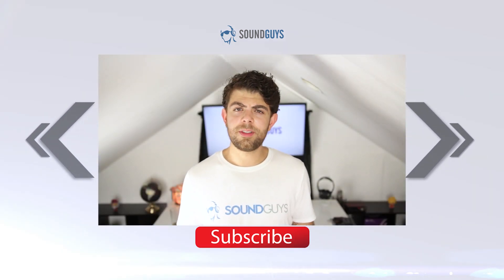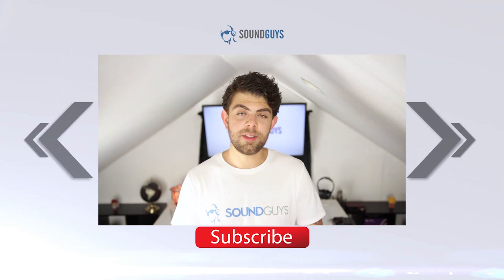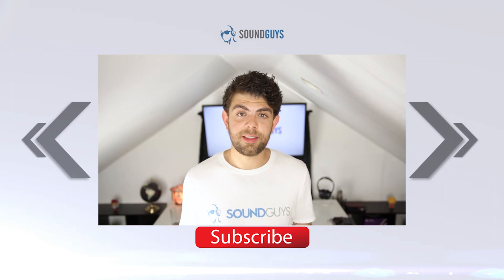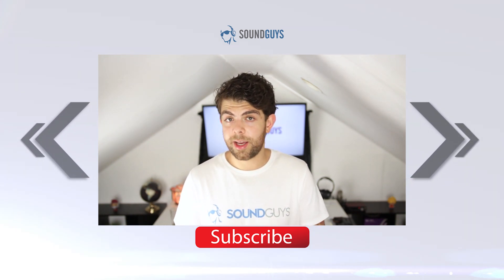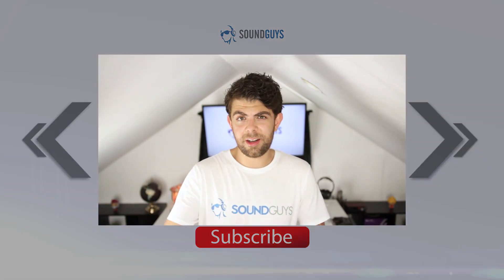And that's about it for our review of the SoundSport Wireless. Thanks for watching. If you want to know more about these particular headphones, check out the full written review over at SoundGuys.com. While you're here, subscribe to the YouTube channel if you haven't already, and sign up to our monthly newsletter so you can stay up to date with all the newest reviews and audio news here at SoundGuys. Links to all of that down there in the description. I'm Adam Molina. I'll see you later. Bye.